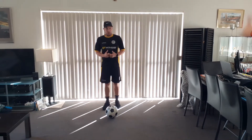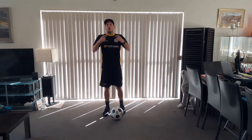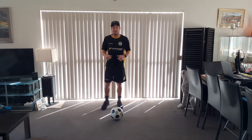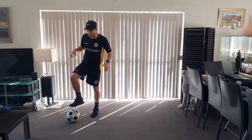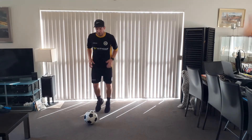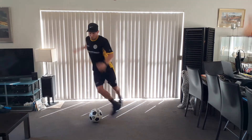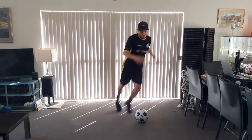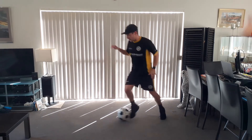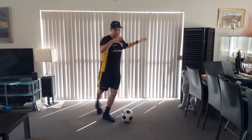Now we're going to bring in the step over. To start with, all we're going to do is single step overs. The problem I see with the average step over is it's not believable — it's very laissez-faire. So what I want us to see is: take, stop, make it believable. I'm really throwing my hips into it — doing ten reps just like that. Really throwing your hips into it, making it believable.